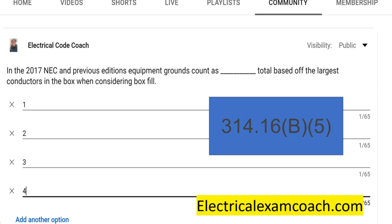In the 2017 and previous editions it's really easy. Equipment grounds only count as one total based off the largest conductor in the box. So if you have 10s and 12s inside of a box and you had 10 equipment grounds, it would only count as one for your box fill count, based off the larger conductor, which in this case is the 10 gauge.